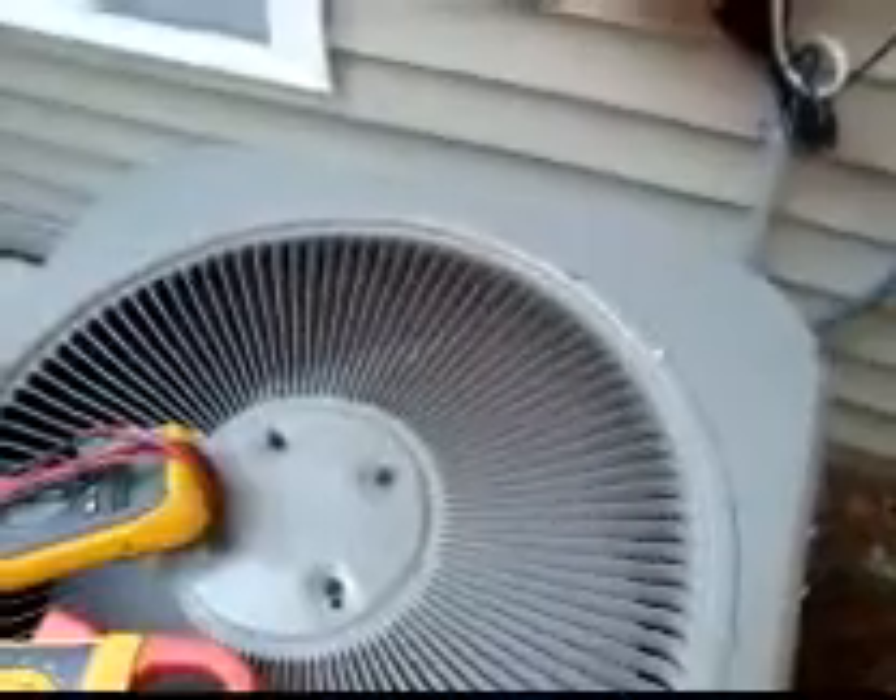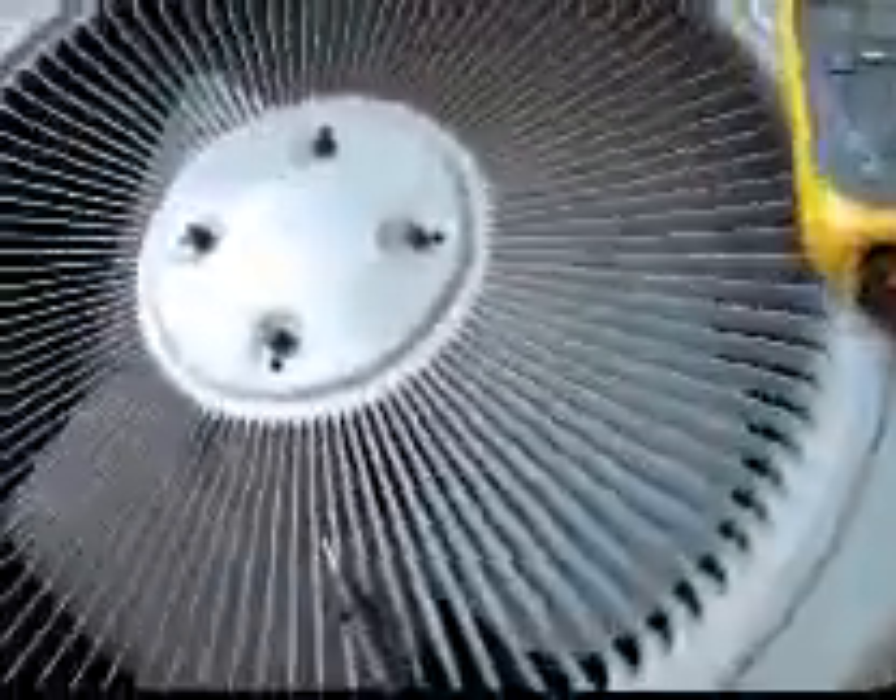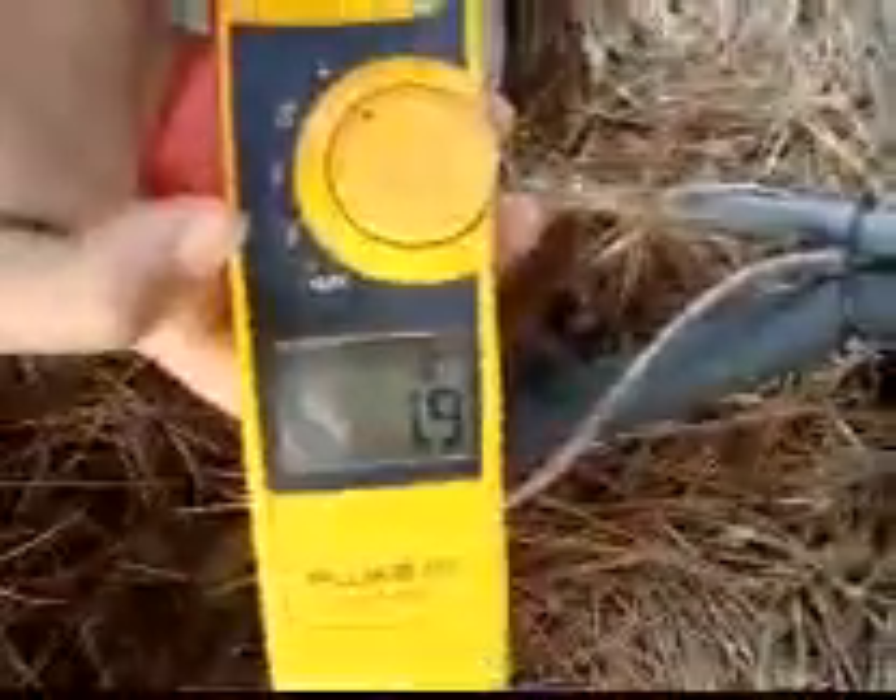Next, what you want to do is turn the unit on and see if the motor is drawing any amps. The unit's up and running now. Obviously no fan motor running, but the compressor is running. We'll check the amp draw — it's 1.9. This motor is rated for 1.1, so it's over-amping.